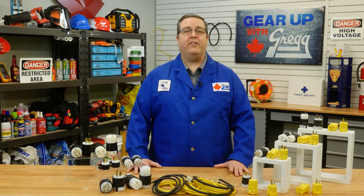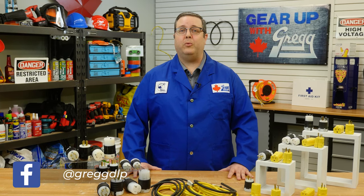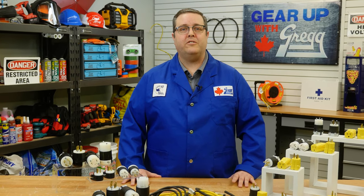Hey there! My name is Kevin and as part of the new products team here at Gregg Distributors, I'd like to welcome you back to another episode of Gear Up with Greggs. Today we are going to be discussing electrical sockets and plug connectors and how you can be sure that you are choosing the right one.